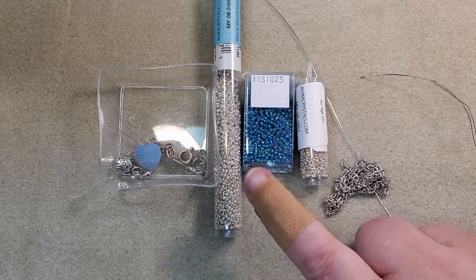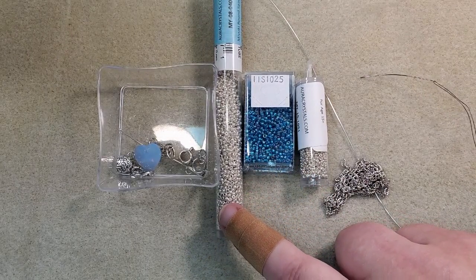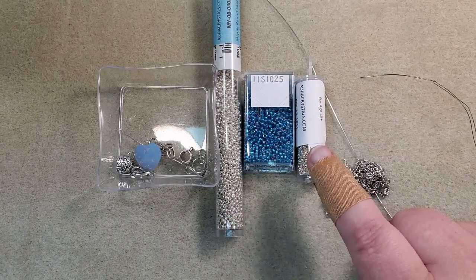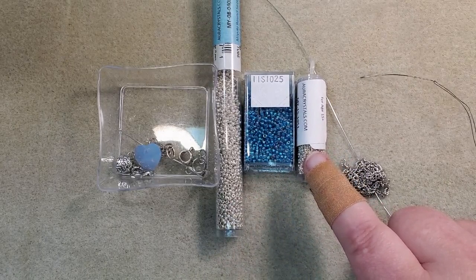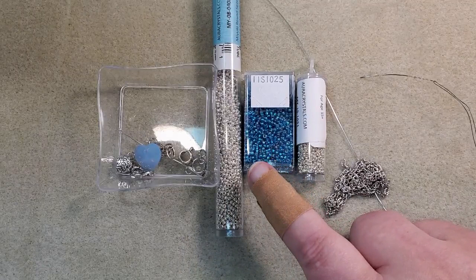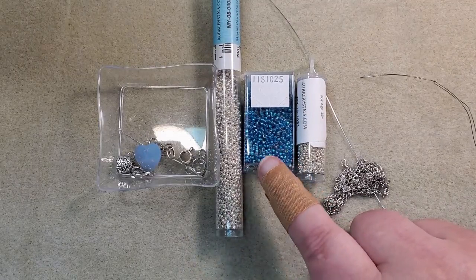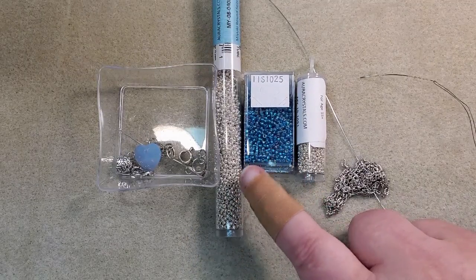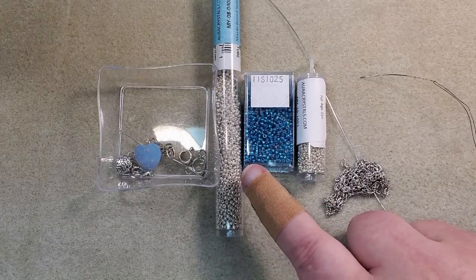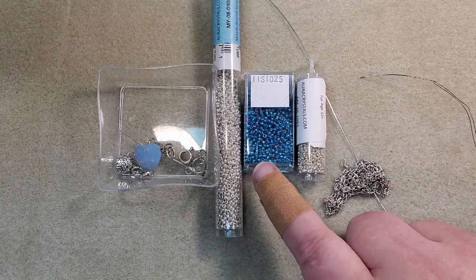I'm going to be using the silver lined capri blue beads that came in the box, along with some of my 11-0 Miyuki galvanized silver seed beads and some of my 15-0 Miyuki galvanized silver seed beads — I'm only going to use the 15-0s at the clasp area. I thought about using two of the blues that came in the box, but I was afraid it would be hard for you to see what I was doing. I usually like to mix in a neutral with the colored beads anyway, so that's why I'm using silver and just one of the blues.